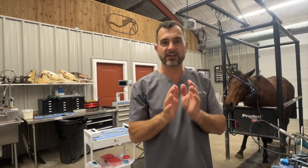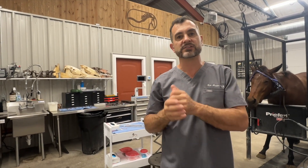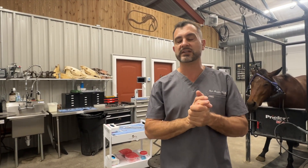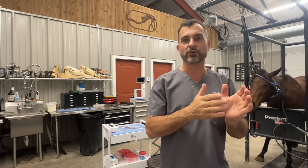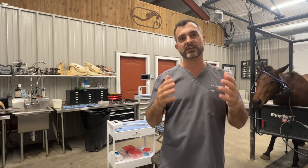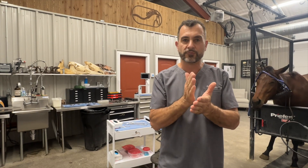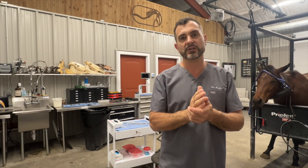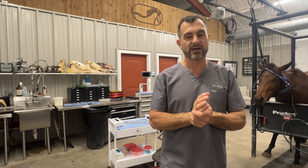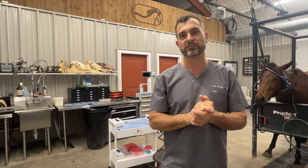This is where technique becomes very important. There are a lot of nuances. Just because somebody does extractions doesn't mean they do them efficiently — just like there are good carpenters and less skilled carpenters. It's very important for veterinarians to focus on technique. We can't just go in imprecisely; we have to manage all aspects carefully.